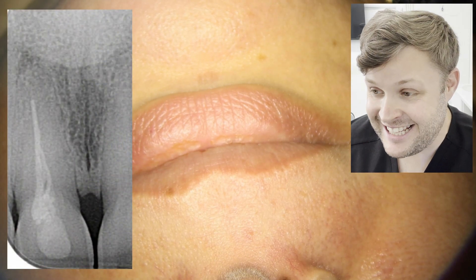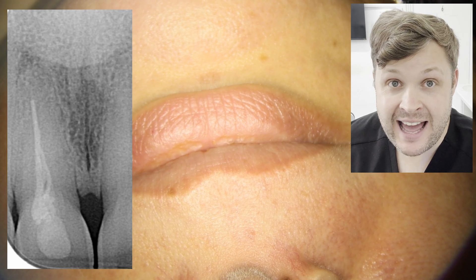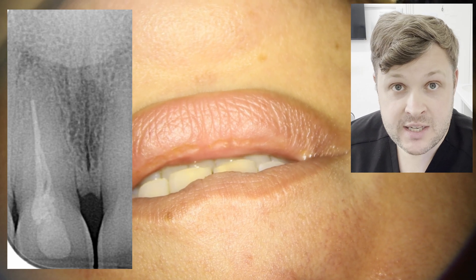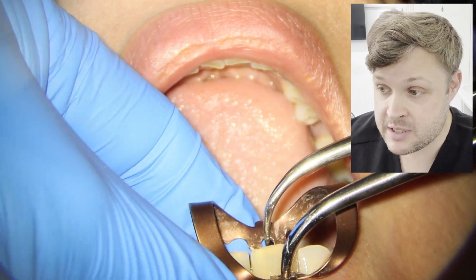Hello, welcome today. This is a great little video demonstrating how to do a re-route treatment. I've noticed on a lot of my metrics that a lot of people are looking for re-route treatments and how to do it.